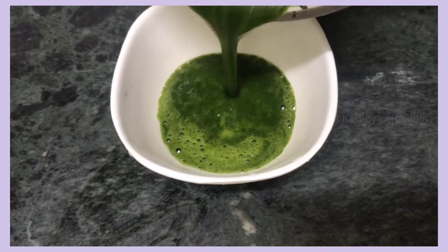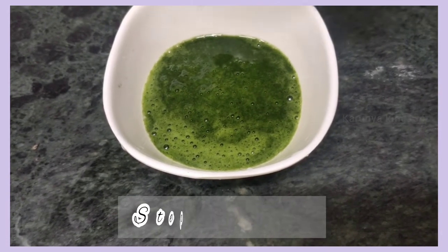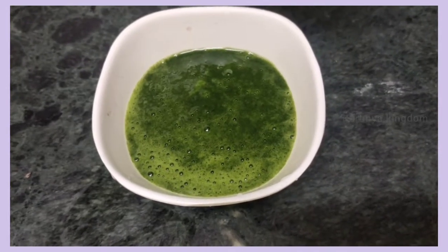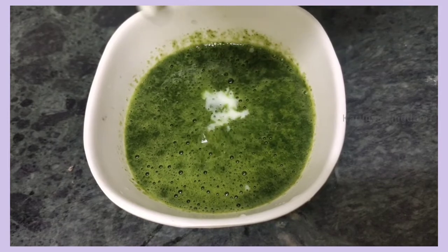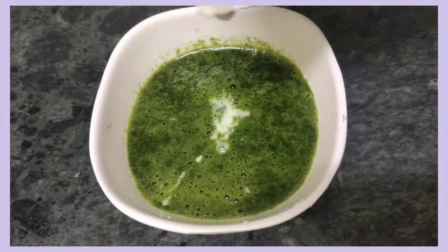Now let's start the hair care routine. It's very simple. First, let's wash it in the water. Then we also wash it. If you wash it in the water, put it in the water with the powder.